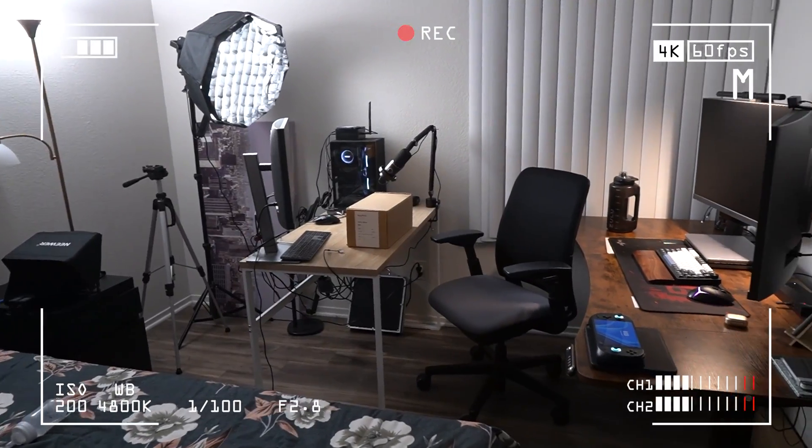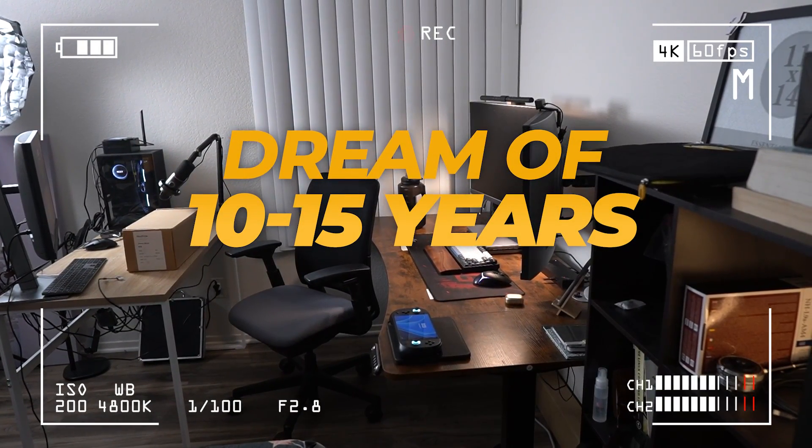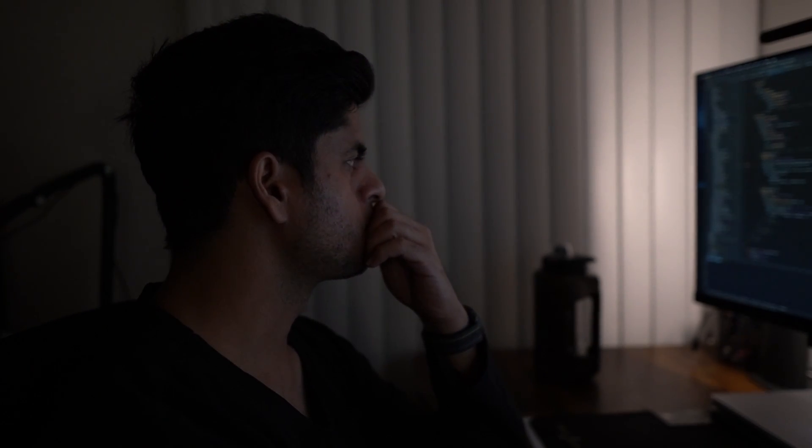Hey everyone, my name is Kaurav and welcome back to 100GB. I've been living with this very nice setup which I've been striving for for a good 10-15 years, and I've been living it fully for the last six months. I'll be talking about the things that work, the things that didn't work, and the new additions.